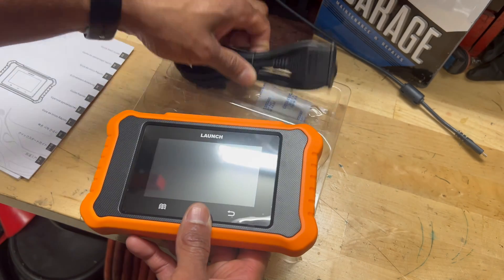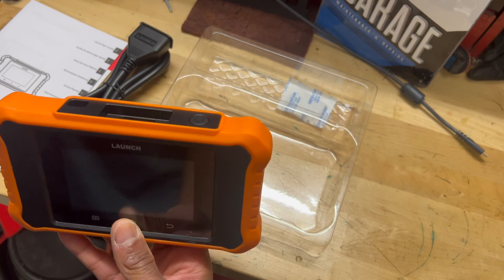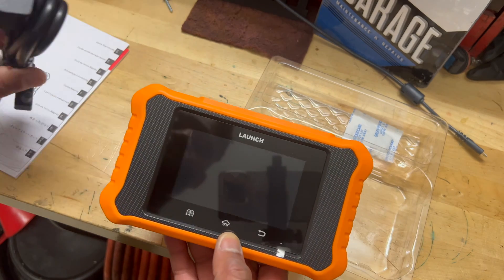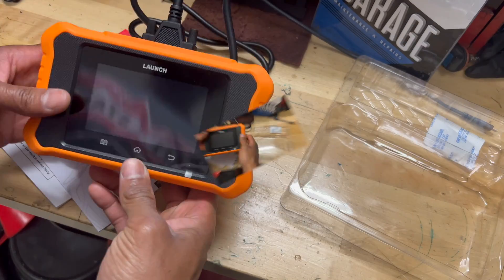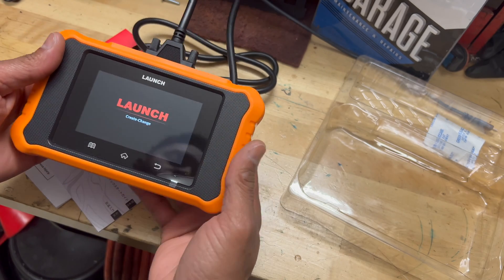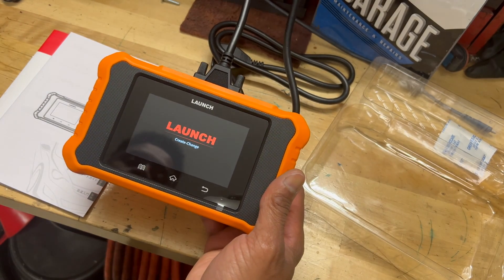We'll get this plugged in real quick. I'm assuming this is going to be a charging port. Hopefully it's already charged — it did not come with a cable for charging, so if it's not charged I'll have to take some time to get that sorted. But let's give it power and see. There it is — it's powering up, looks like it has at least a little charge, enough juice to power on.